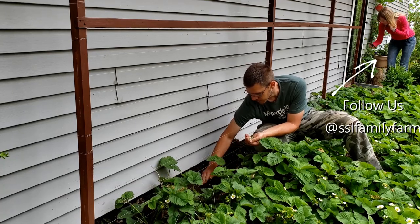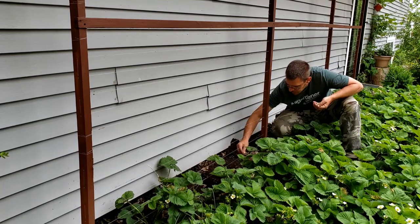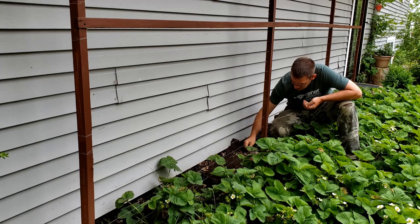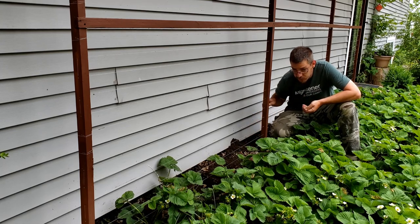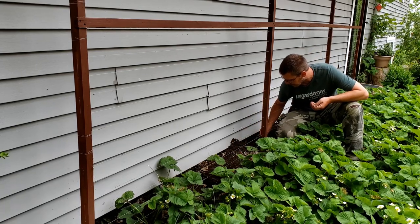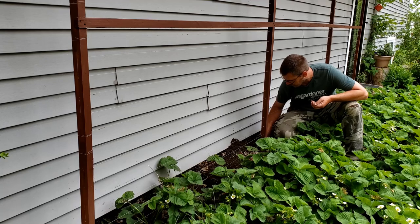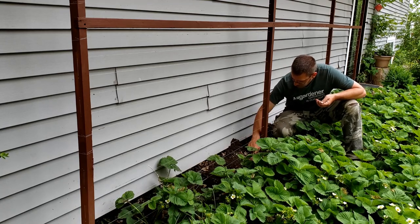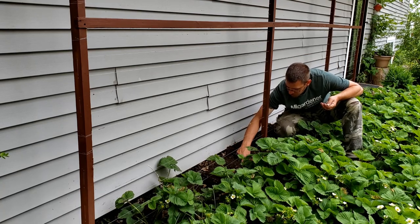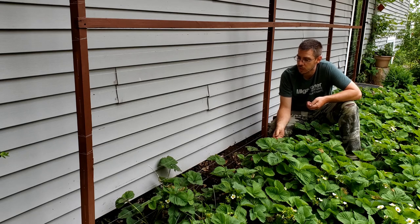We're actually going to plant these peas behind the trellis and they'll grow up the back of it. This is a fishing line trellis idea that works really well. This is a high-strength fishing line tied between some two-by-fours that I ripped down into inch-and-a-half by inch-and-a-half strips. This thing has been here for years and it's still going strong. It only cost me the price of a few two-by-fours and the fishing line, so it was a very cheap trellis. This fishing line is perfect for peas, beans, cucumbers, and a lot of stuff to climb up.